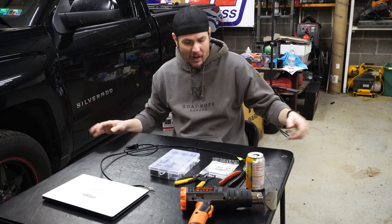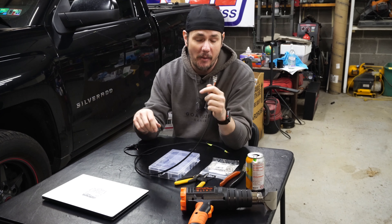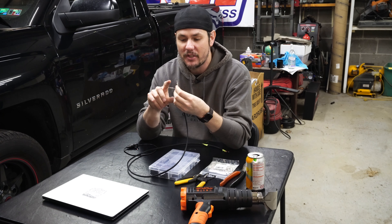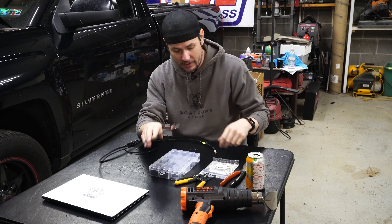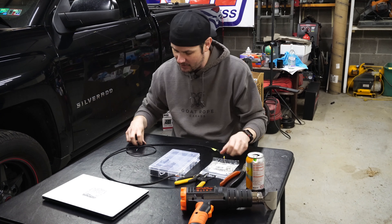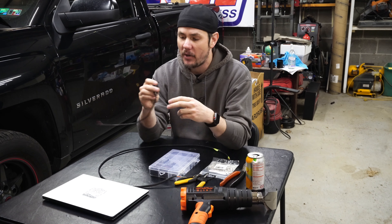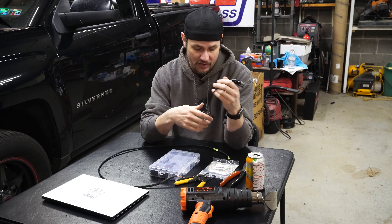Here is our harness. I saved all the wires that I de-pinned from the micro squirt, so I have the three wires I need: voltage reference, sensor ground, and sensor signal. In this case I'm using the TPS wire because we're using one of the spare inputs and we don't have TPS on this. And then we have our flying lead for our pressure sensor, which is just a three-wire sensor — five volts, ground, and sensor signal.